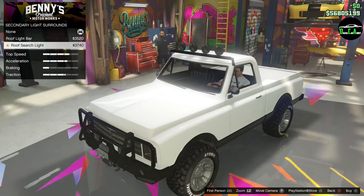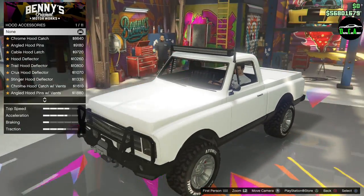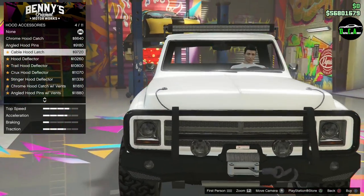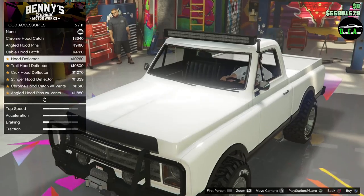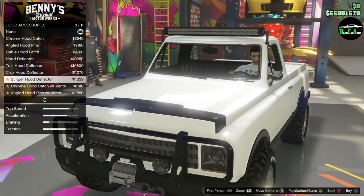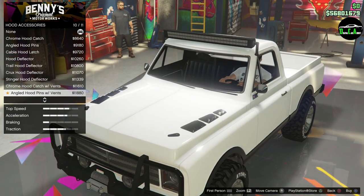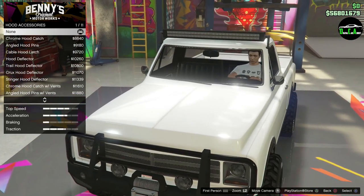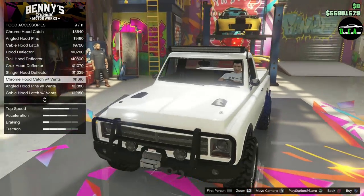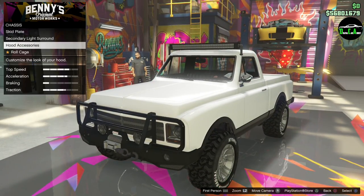Secondary light bar — I like the LED light bar. I wonder if that even works. I doubt it, but I guess we'll see. Hood accessories — chrome hood catch, cable, hood deflector, trail hood, chrome hood with vents. I like that. Do we do the vents? I think just two vents is fine. That's a little excessive — I think without the vents, without any of that stuff.